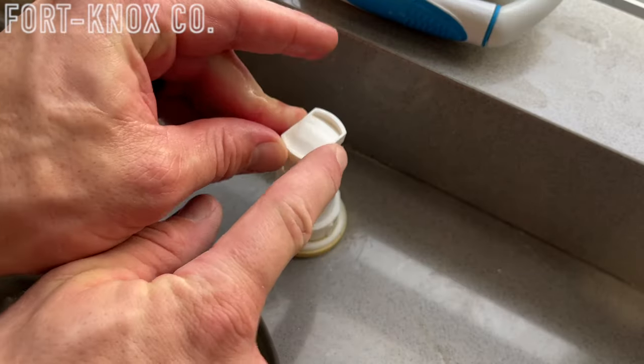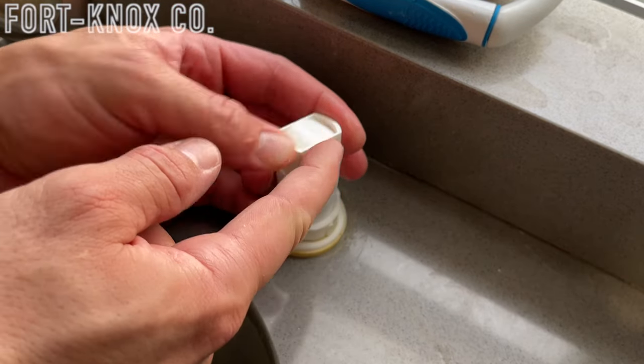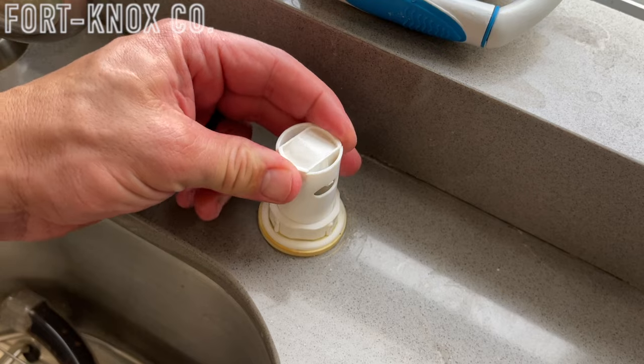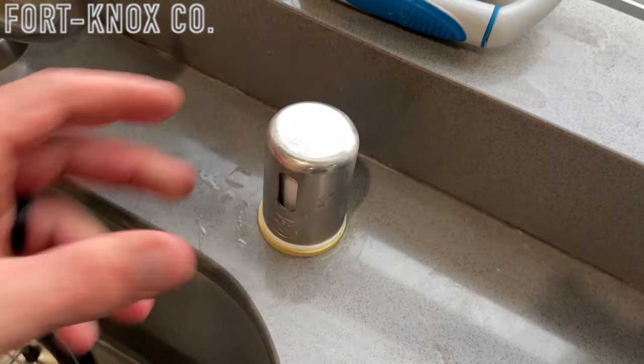Once you have the hose reattached you're pretty much done. You've cleared out both lines and have a brand new tube, so the air gap should flow properly. Run your dishwasher on a rinse cycle to see how it works. Make sure all your hose clamps are tightened properly and that there are no kinks or hard bends in the new hose. Your water should flow properly, and this should fix the problem.